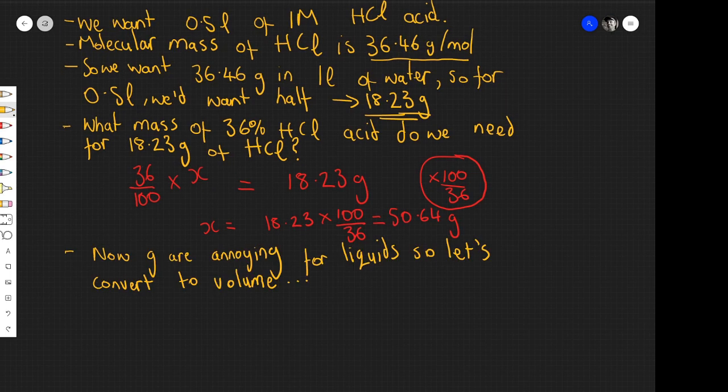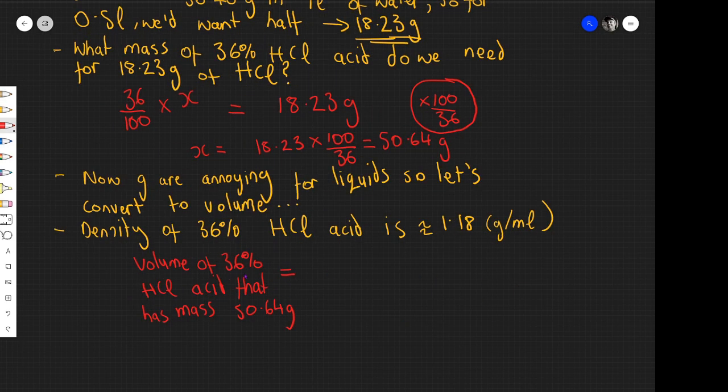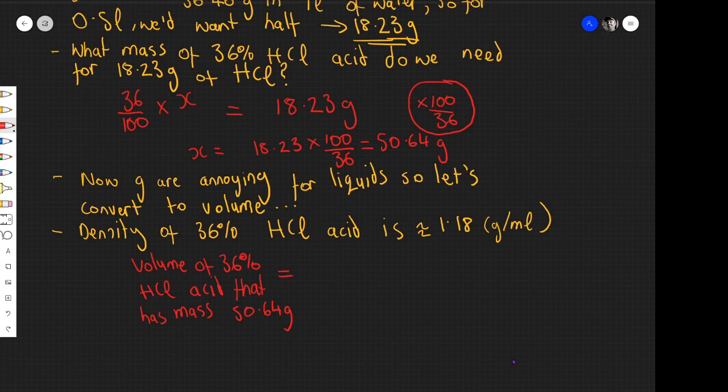We'd rather measure this out in a measuring cylinder than weigh the acid, so let's convert to a volume. The density of 36% hydrochloric acid is 1.18 grams per millilitre. So the volume with a mass of 50.64 grams will be 50.64 ÷ 1.18 = 42.92 millilitres. To get half a litre of 1 molar hydrochloric acid, we need to add 42.92 millilitres of concentrated hydrochloric acid to around 457 millilitres of distilled water in a beaker, and then we'll have our 1 molar solution.